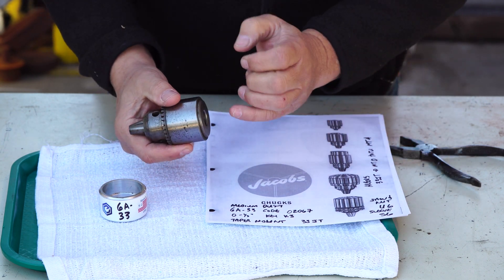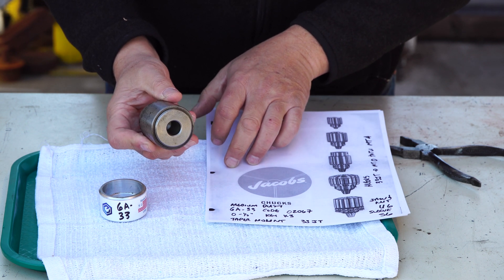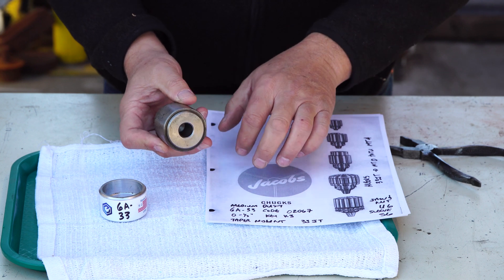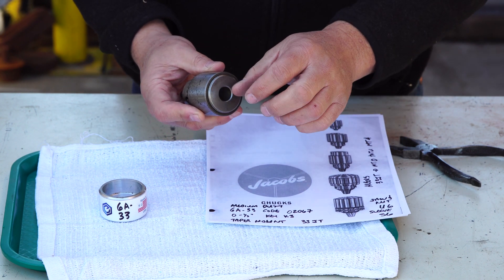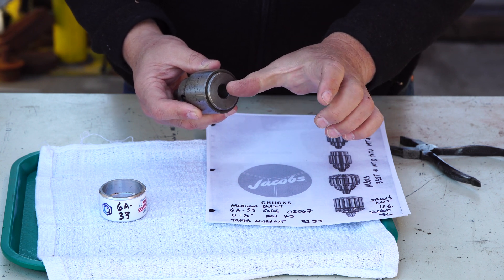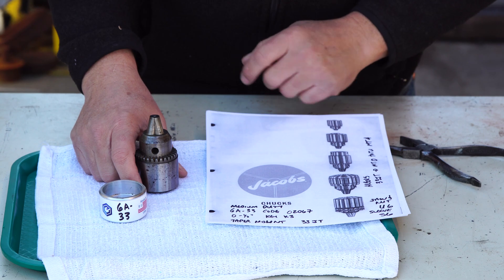Now there are a lot of arbors that interchange with a 33 Jacobs taper, and we know it goes from at least a Morse taper 0 to a Morse taper 4 on the other end. So 33 taper here, and then the other end of the arbor goes from 4 Morse taper to 0 Morse taper.